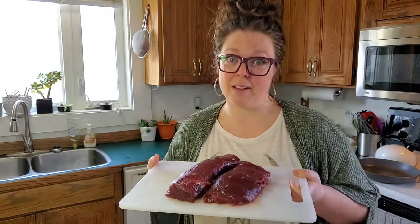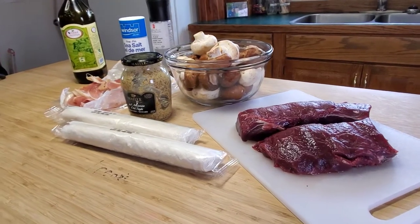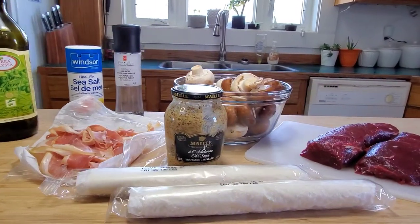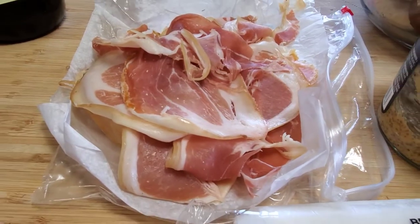This is the meat we're working with: venison backstrap. Doesn't get any better than this, unless it's maybe a tenderloin. Venison wellington has been made by my brother-in-law for Christmases over the past few years and it is always amazing. It's a great dish to impress just about anyone. It takes a bit of time to get ready, so be aware of that, but I'm going to give you some great tips along the way to hopefully make it as easy as possible.